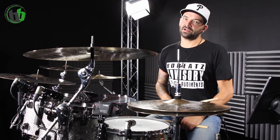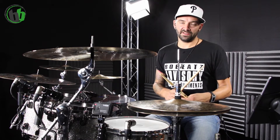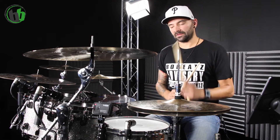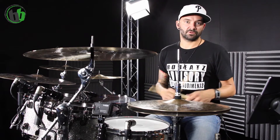Das gleiche Spiel wenden wir bei Nummer 2 an. Der Groove ist auch ein alter Bekannter. Wir haben unsere Bassdrum auf 1 und 3, Backbeat auf 2 und 4. Bei 3-E, der Sechzehntel-Zählzeit, haben wir einen Snare-Schlag. Im Original-Groove — beim Tom-Groove, den ich jetzt direkt im Wechsel spiele — landet der auf dem kleinen Tom. Und dann hört euch das mal an.